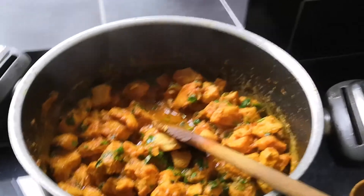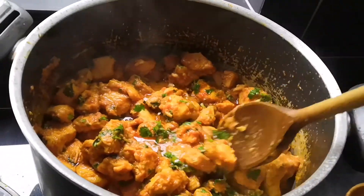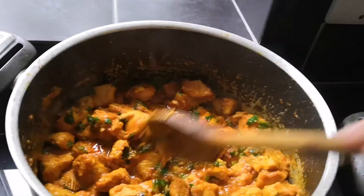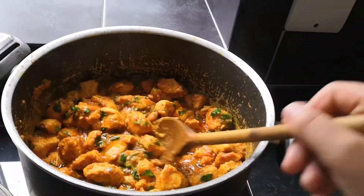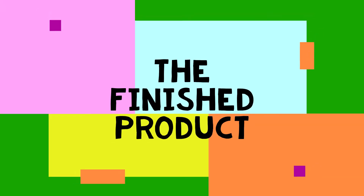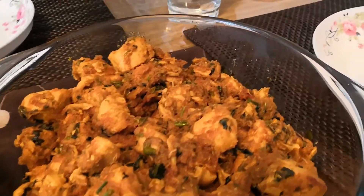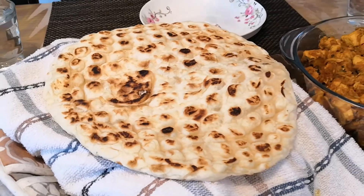We've now cooked the curry and just added some coriander in. As you can see, the curry's looking very scrumptious. We're going to put it on the table with some naan bread — this is the final product, the chicken curry with naan. We're all going to eat it now, let's see how it turns out.